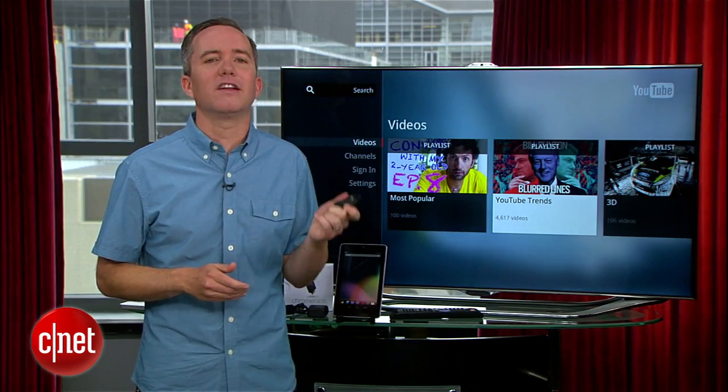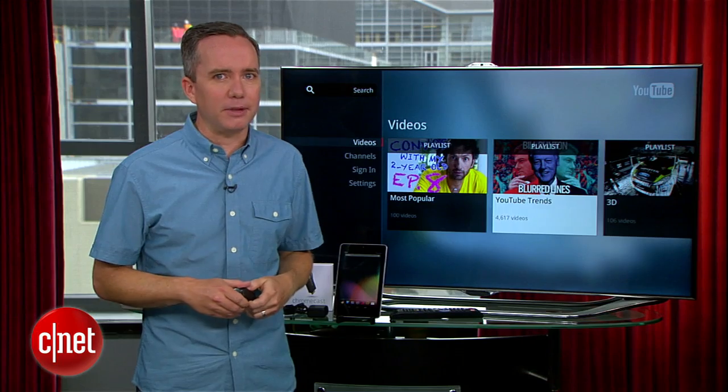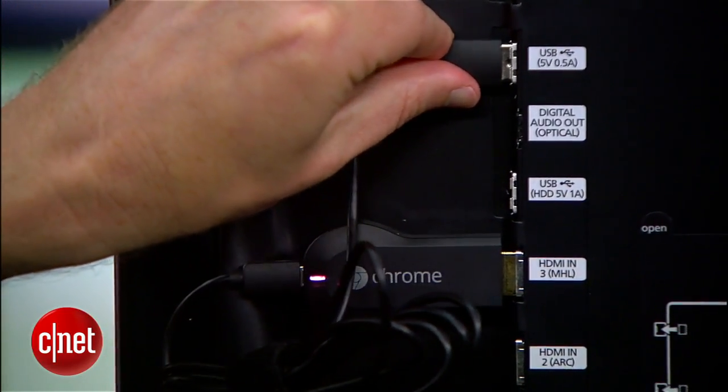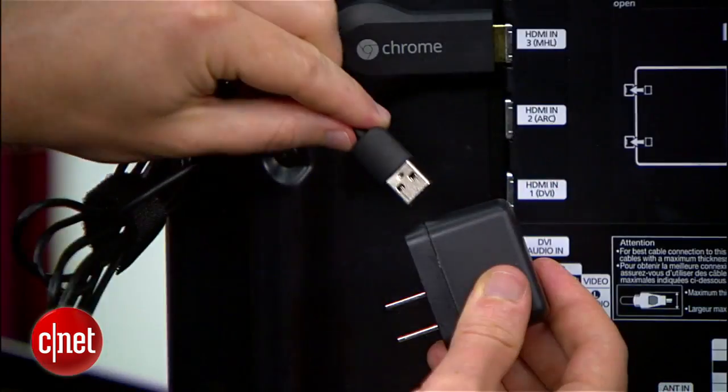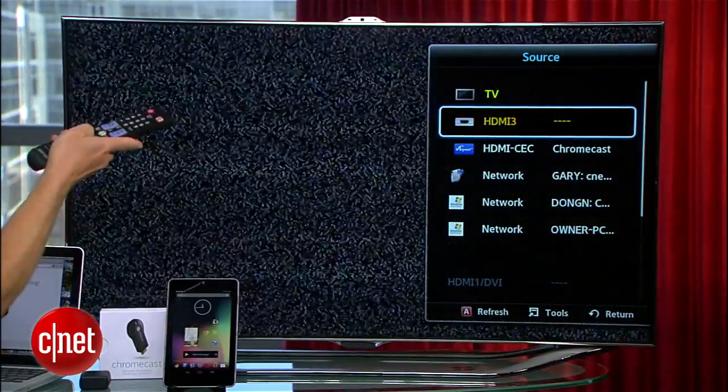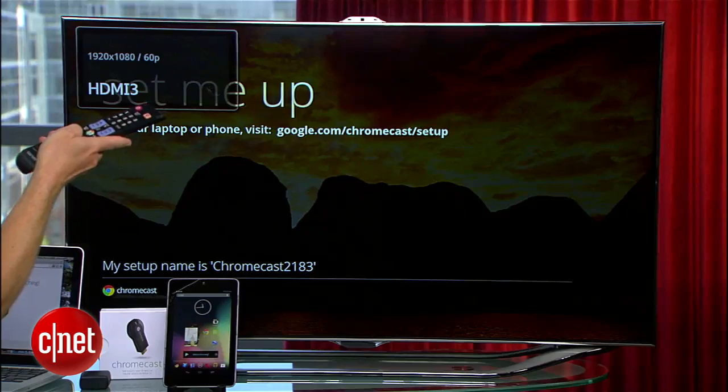As simple as this thing looks, setup does take a few minutes to complete. Plug it into an open HDMI port, connect the power cord to either a USB port on your TV or the included power adapter, then select the HDMI input you're using and you should see a setup screen.